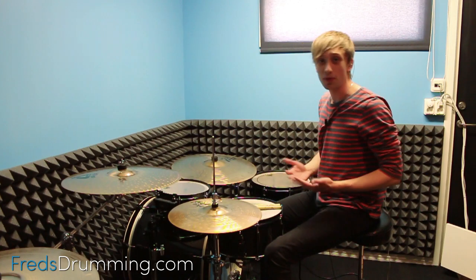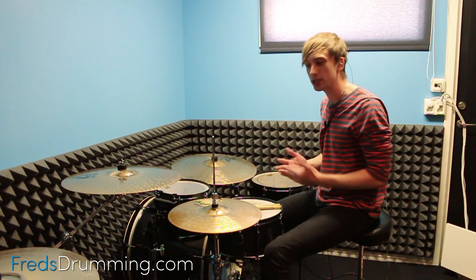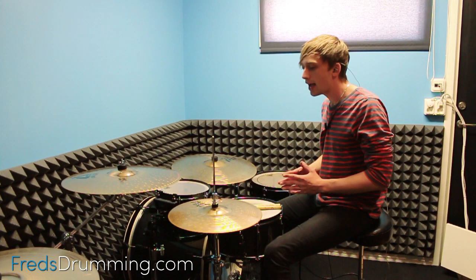What's up everybody, how you all doing? Welcome into this quick little mini lesson about sound experimentation with the hi-hat. One thing that I really love to do is actually flipping the hi-hat upside down, because that really changes the sound of the hi-hat and it really brings out a different character.